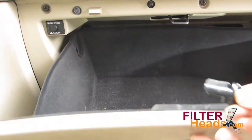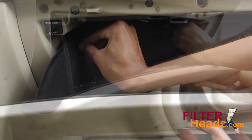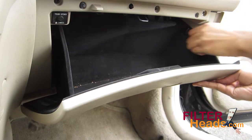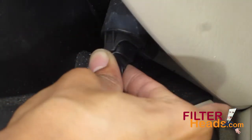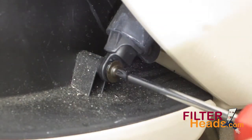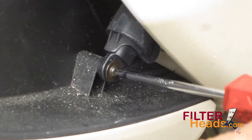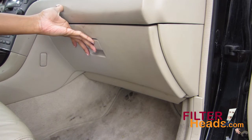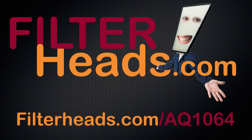Partially close the glove box and reinstall the two stops. Close the glove box. Purchase this filter at FilterHeads.com slash AQ1064.